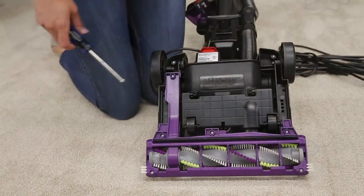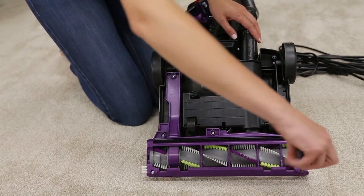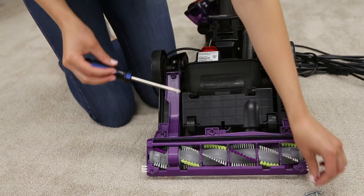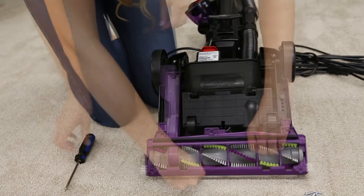There may also be a clog near the brushroll. To clear it, unscrew the bottom brushroll cover and remove the brushroll as explained in the brushroll belt maintenance video.